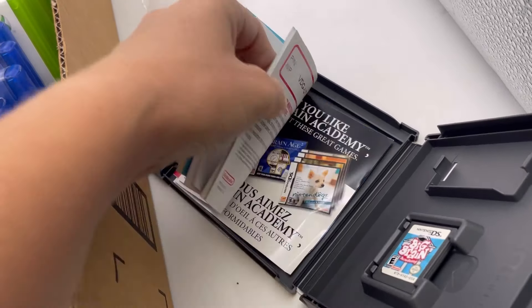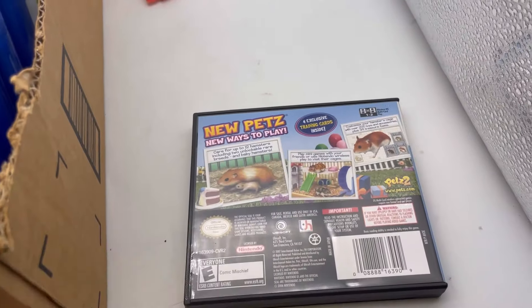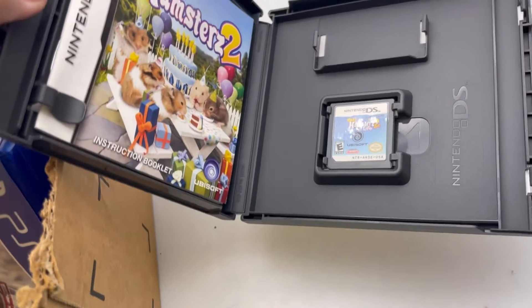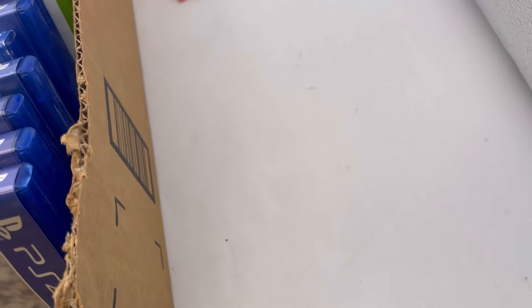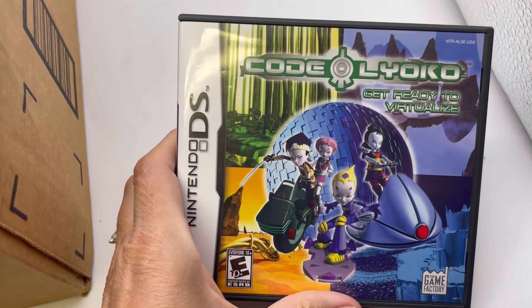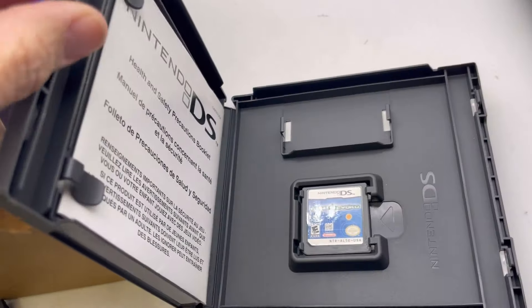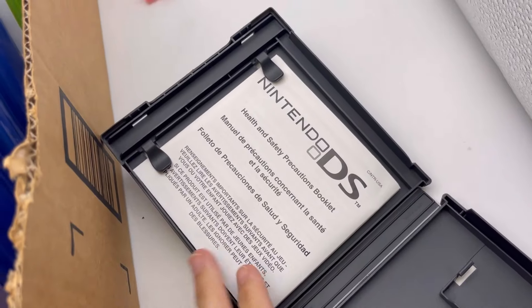I don't know what the advertising things are. We've got Pets: Hamsters Too. The cases are mostly in good shape. The ones with scratches are the ones I'm concerned about. Code Lyoko — I have no idea — Nintendo DS. It's got the game but it looks like the manual's not here, just the precautions booklet.